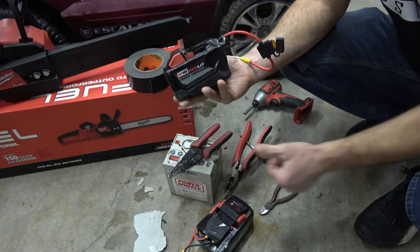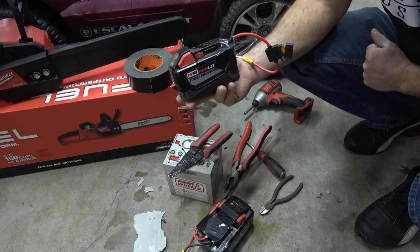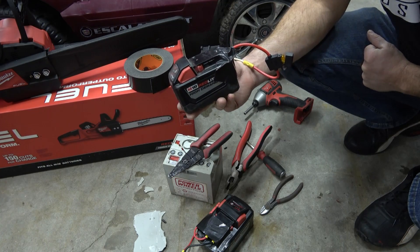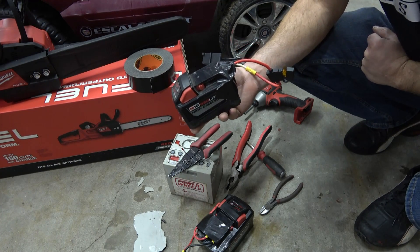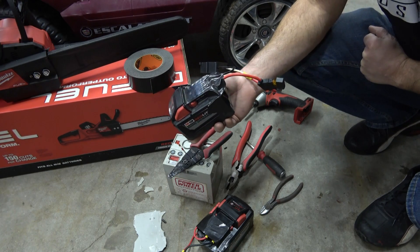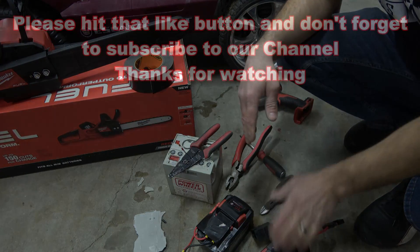If you guys like this video give us a thumbs up and don't forget to subscribe, because we're going to start sharing a lot more how-tos and backyard garage hacks. Once the kid gets used to seven and a half miles an hour, we're going to talk about switching gear ratios and motors — so stay tuned for those videos, and thanks for watching.